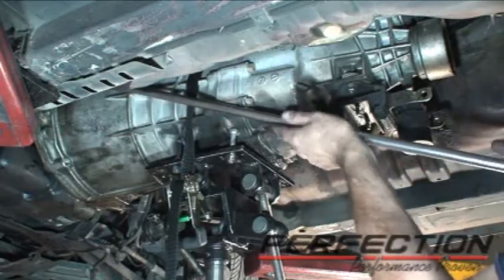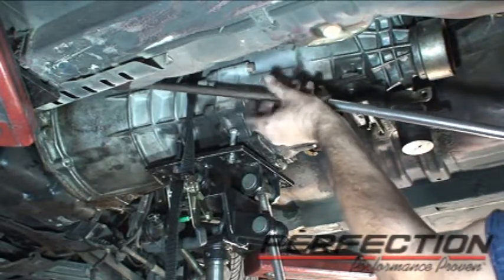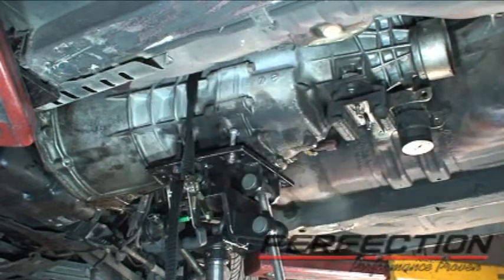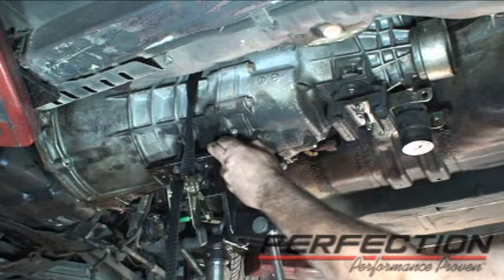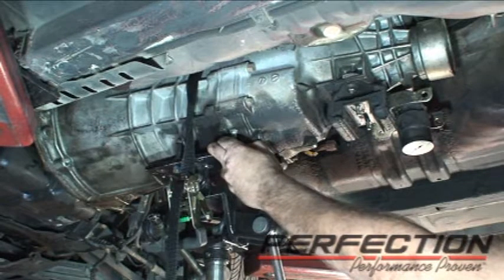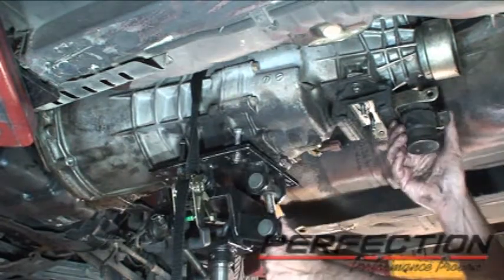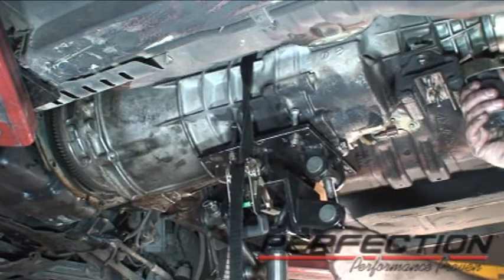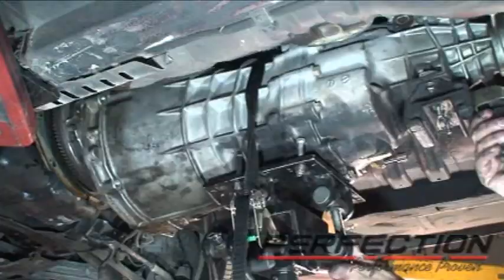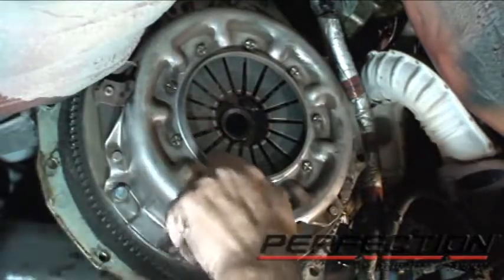This is the one we've been looking for — the last bolt for the transmission. Already loosened it up. I'm going to slowly start working the transmission back and lower it just a little bit. I've got a little flywheel lock up there and I've already cracked the bolts loose. I'm just going to go around.